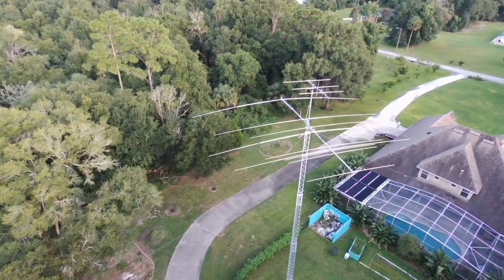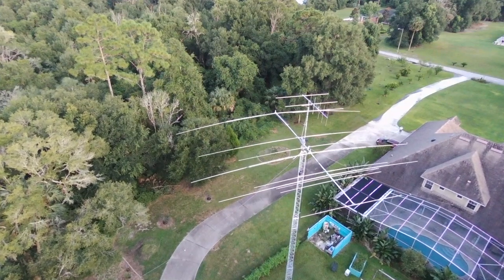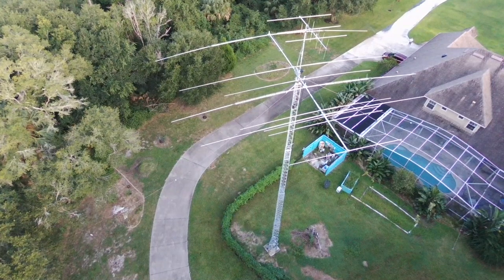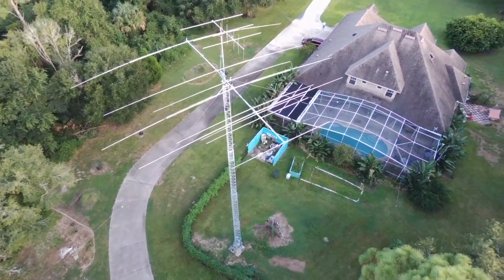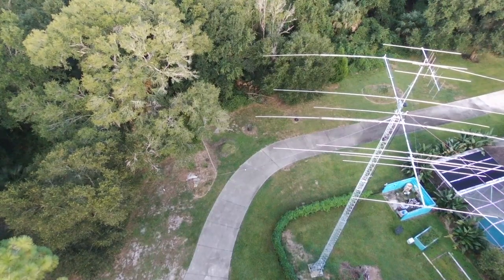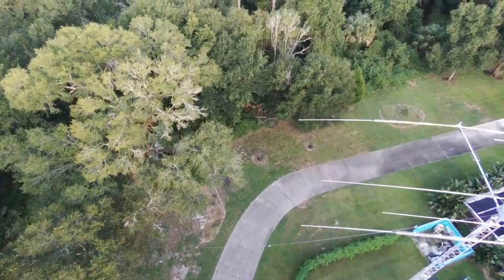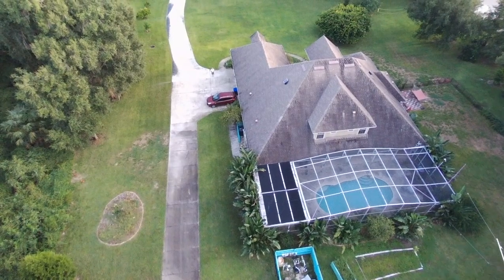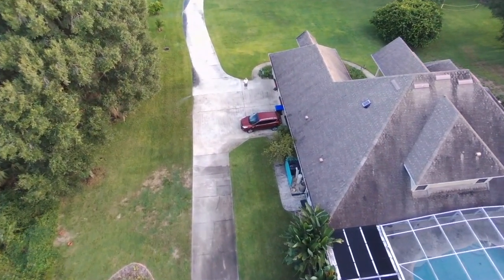Above that I've got the 6 meter 3 element beam, which I've never had a chance to play with, but the local group here in De Leon Springs, De Land area of Florida does a 6 meter net each week and I wanted to be able to participate in that. And then I've got 2 meters and 440 all the way at the top on about a 5 element Yagi, and I'm hoping to be able to point that towards I-95 and talk to folks as we complete our activities for the day as they drive up and down on the simplex.